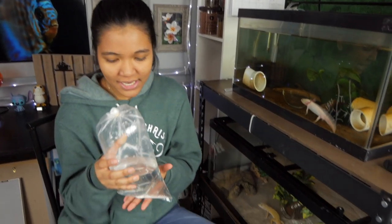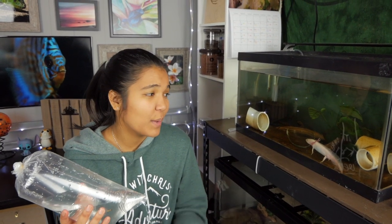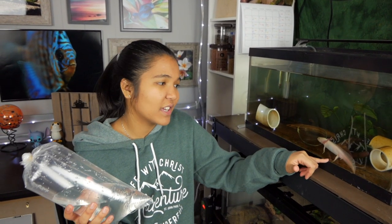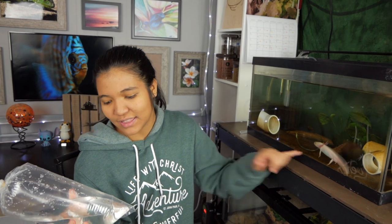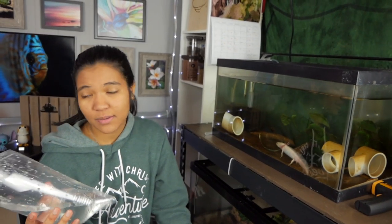We're just gonna pour these guys through the net and catch the fish so that none of the tank water from the fish store will actually be going into my tank — just the fish. Some of you might be wondering why I'm not quarantining these, and that's just because I kind of trust the fish store that I got them from. Because these are gonna be the first fish added to this tank, I really don't think the fish will be able to get the axolotl sick.